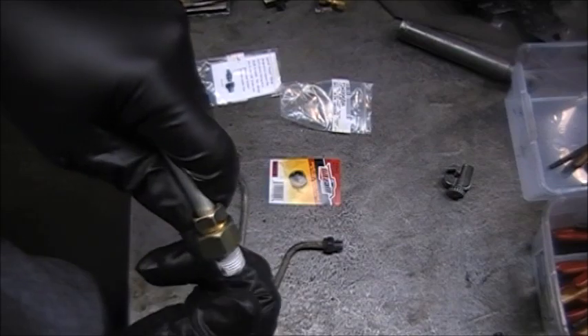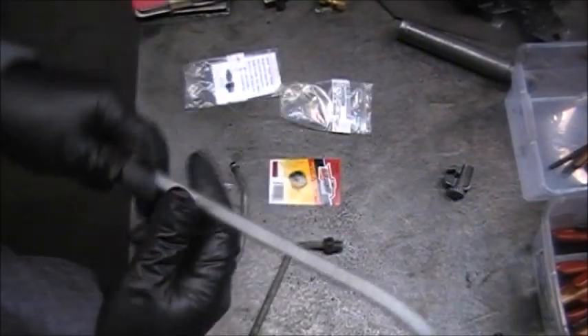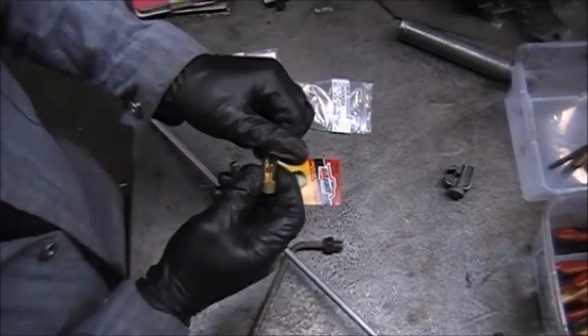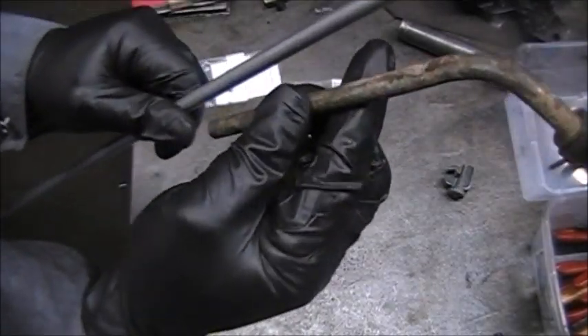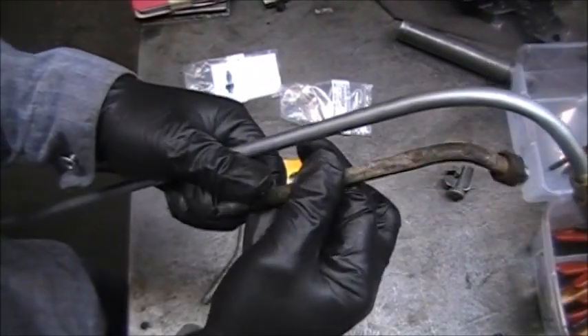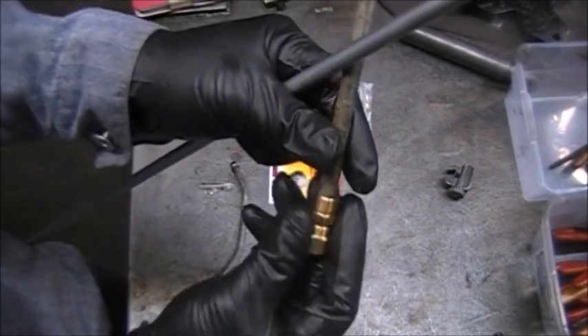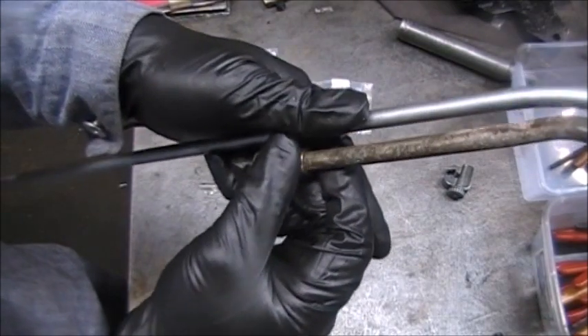If you use these, you have to get 3/8 inch brake line, and then you cut them here. You cut them about the same size that these are cut here. And then you use compression fittings — you put a compression fitting on here and a compression fitting on the existing line.